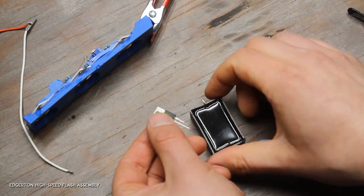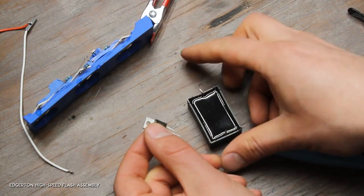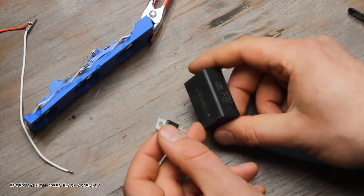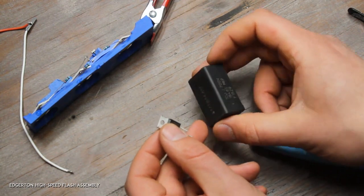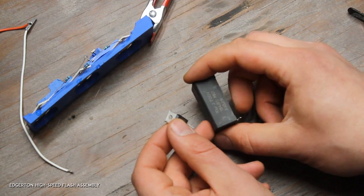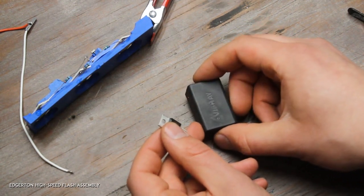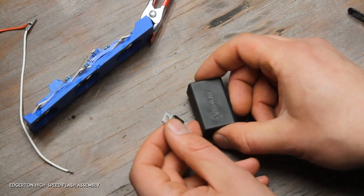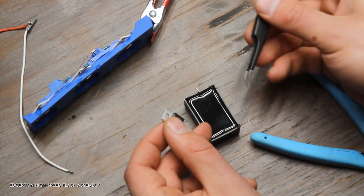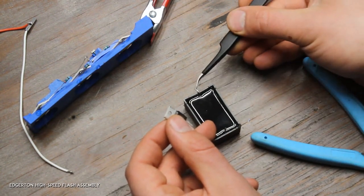Here's the capacitor — these capacitors are also pretty expensive, but they're film capacitors, which makes them perfect for this application: basically delivering a whole bunch of current in the span of a microsecond. I think it puts out somewhere in the ballpark of 30 amps for one microsecond. This pin right here has already been bent over — if you haven't bent it yet, just bend it over facing outward.